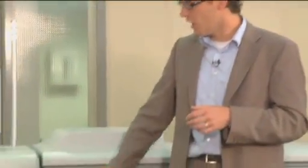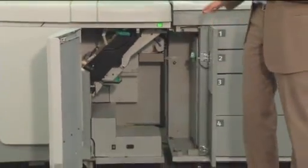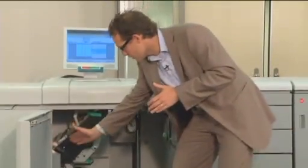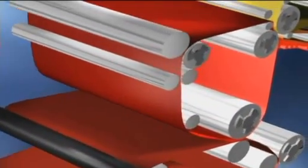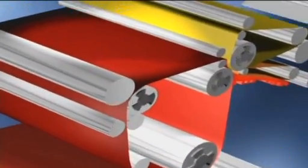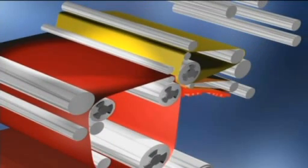Once the paper leaves the paper input module, it goes to the heart of the system, driven by the unique Océ copy press technology. On the way to the engine, we heat up the paper a little bit, open up the fibers, and actually push the image into the sheet — just like offset. With this unique technology, we produce no odor and no ozone, making it a very green system.